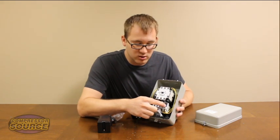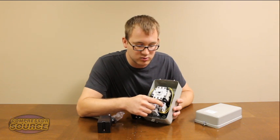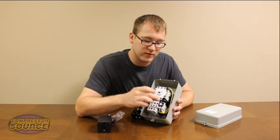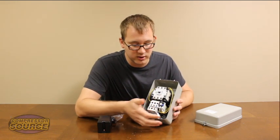You also have an adjustable reset button on this starter. You can adjust it to auto reset or leave it on manual reset. I highly recommend leaving it on manual reset. If it ever kicks out, you come up here and press this blue button and you're good to go.